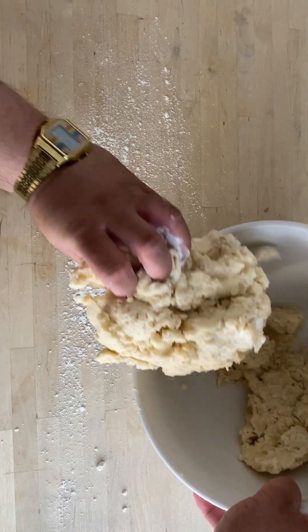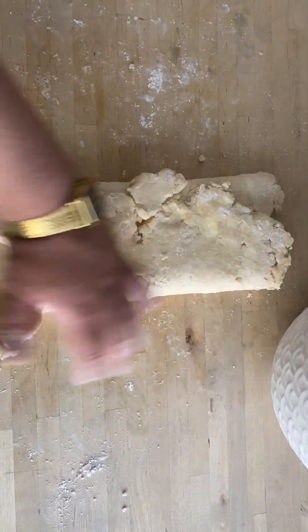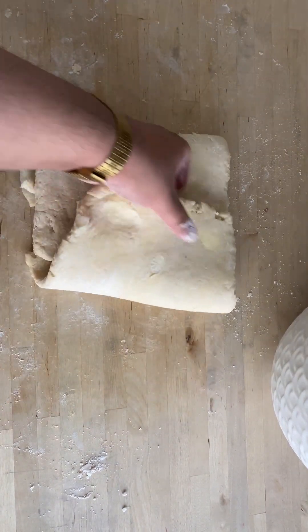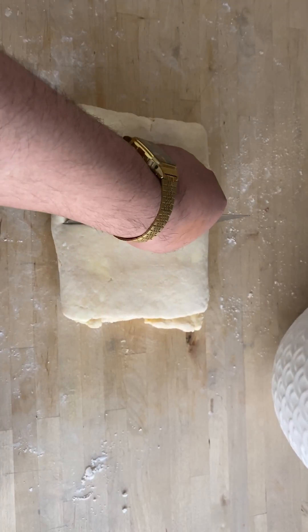Place dough onto a floured surface and roll out into a rectangle. Fold it into thirds and roll it into a rectangle. Fold it into thirds one more time and roll it out again. By doing this, you're creating layers of dough just like puff pastry.